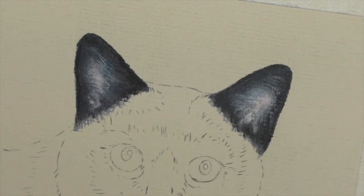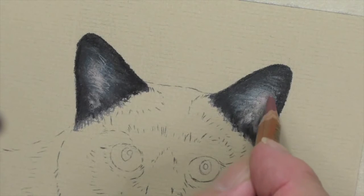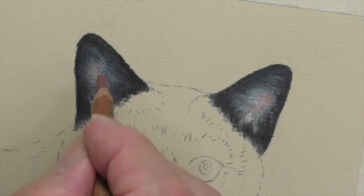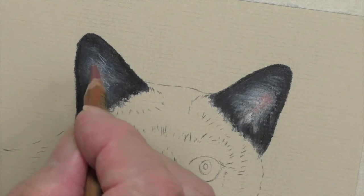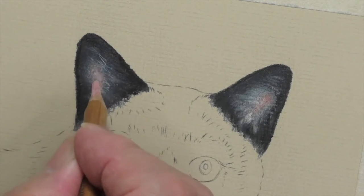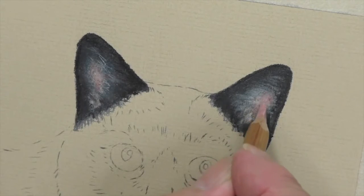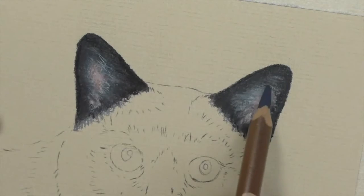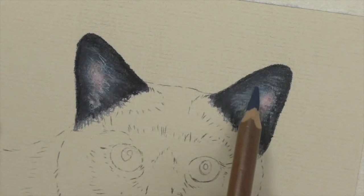I'm going to introduce a color I wasn't sure whether I would — this is a grayish color. I still use the pink 132, but 168 and 169 is a really good color — I think I like it. Okay, so now we can come back in with the blue — a little bit more blue in there, just as I did on the other one.